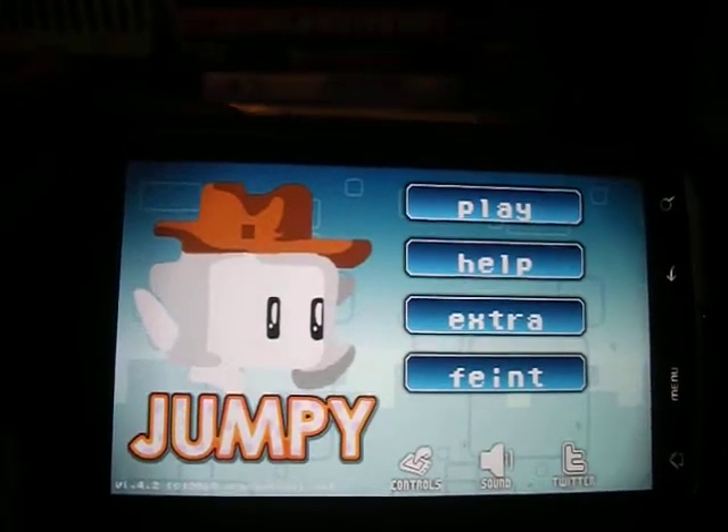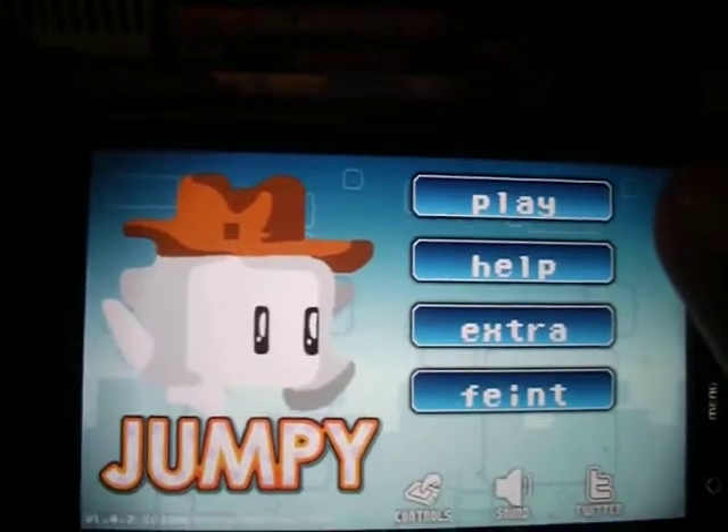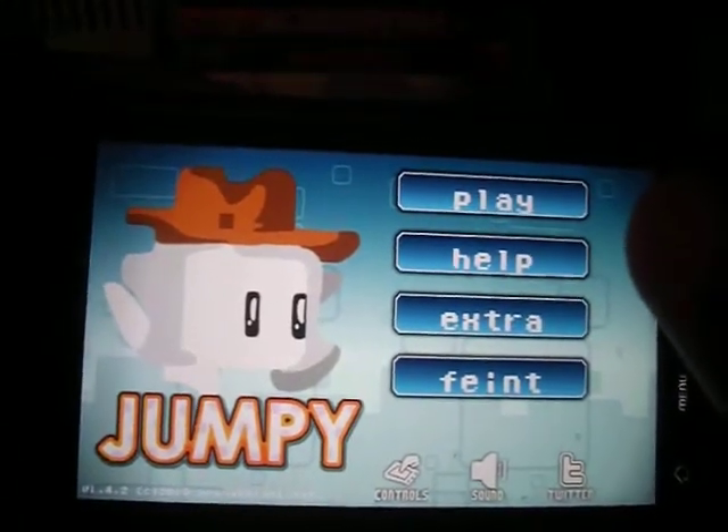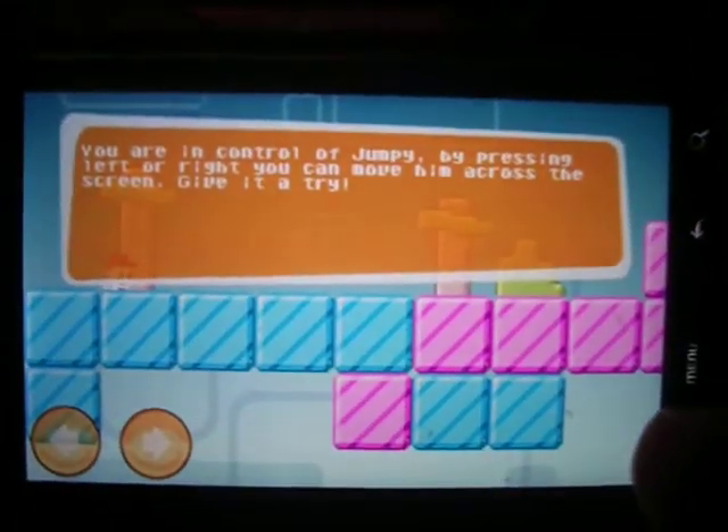Hello everybody, it's Isaiah from TechTime and I'm here to do a review on the game Jumpy, made by Orange Pixel. This game is very basic, very easy to play, and you will have fun playing it. It has good graphics and nice controls — they are very customizable controls, and you can enjoy them very easily.